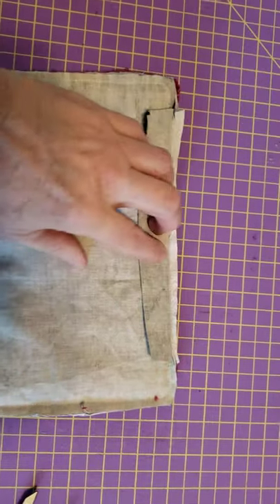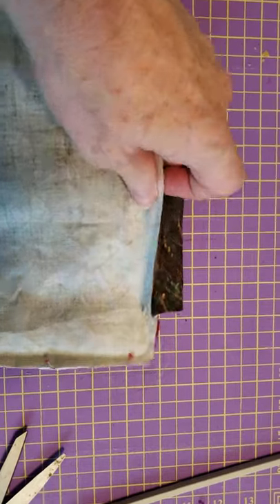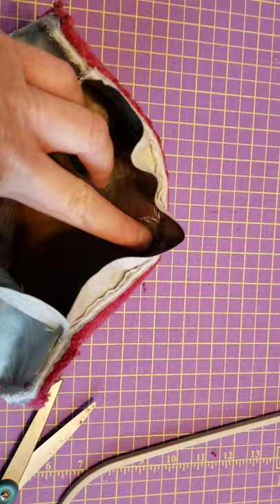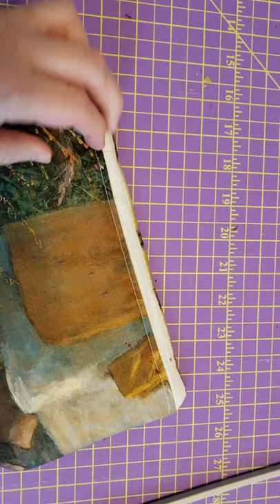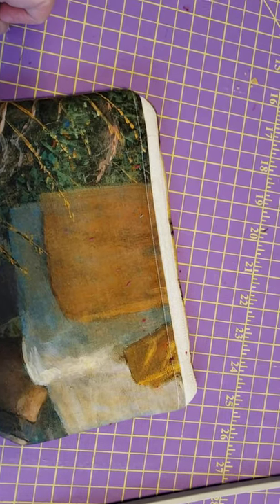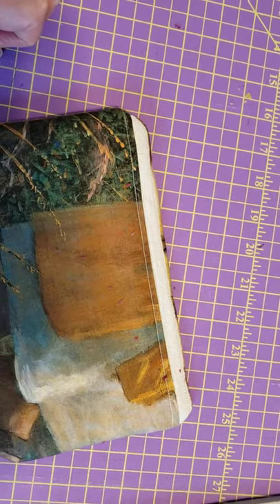I've trimmed that bulk away. I'm going to turn the camera off, reach through here, and pull this through - that's the next step. Before I finish the bag, I'm going to peel away this paper towel over the zipper, and I just wanted to show you that before I did it.